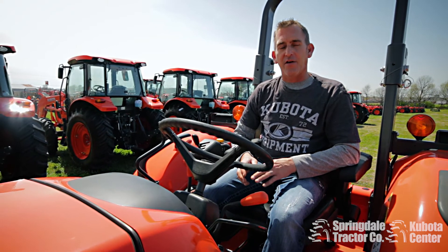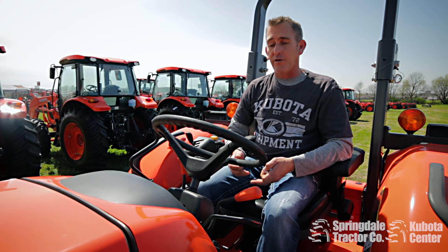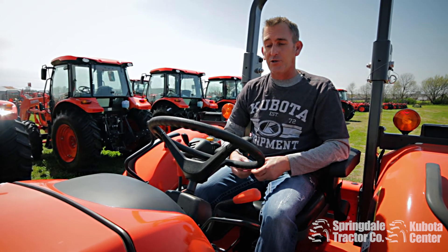Once your machine idles itself back down and the regen light goes off, the regen is complete and you can operate the machinery as normal.